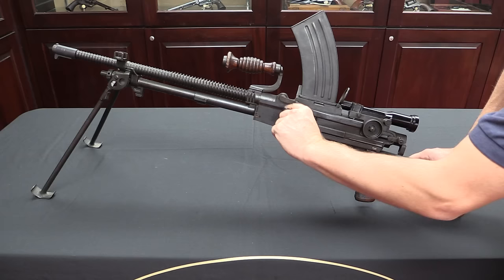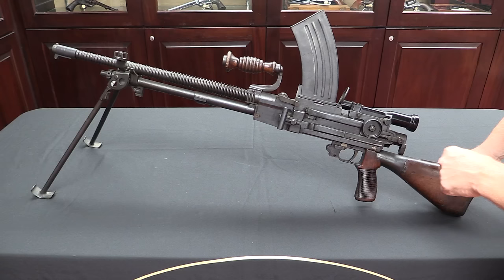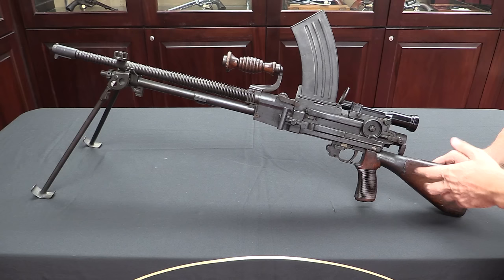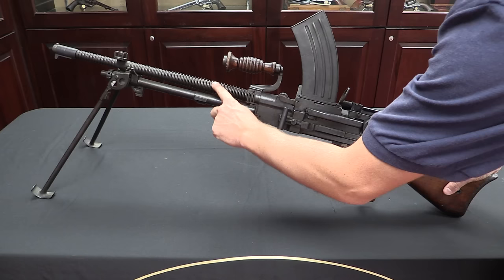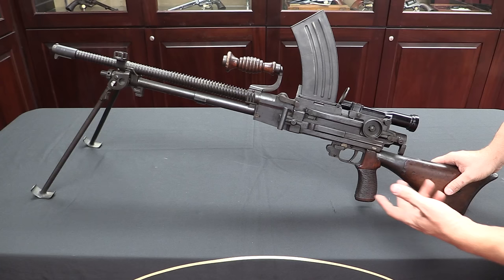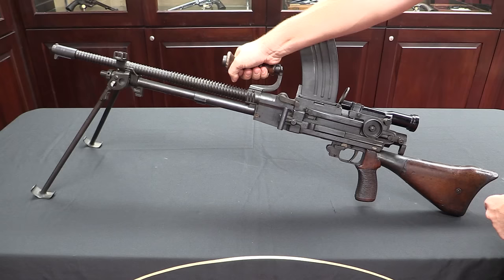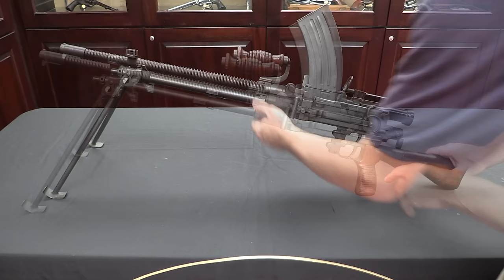They have a quick-change barrel — there's a plunger you pull out and rotate 90 degrees up. This is a deactivated gun and the lever has been welded in place, so I can't demonstrate the barrel removal. Typically a spare barrel would be carried with these guns, but they don't appear to have been used very much and were often abandoned. In the tactics the Japanese used, the spare barrel wasn't all that important, at least in the Pacific theatre. The barrels have a spiral cooling fin to increase surface area and help the gun cool. The carry handle is mounted on the barrel, so if you change a hot barrel you can hold it without needing an asbestos glove, and the carry handle is well balanced for carrying the gun regularly.